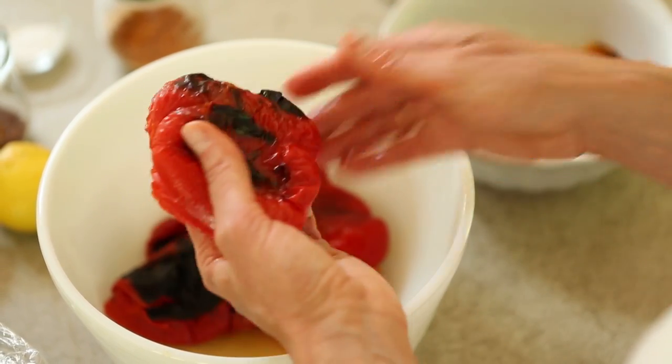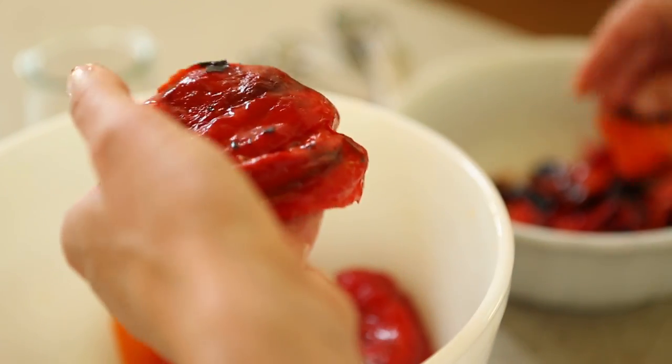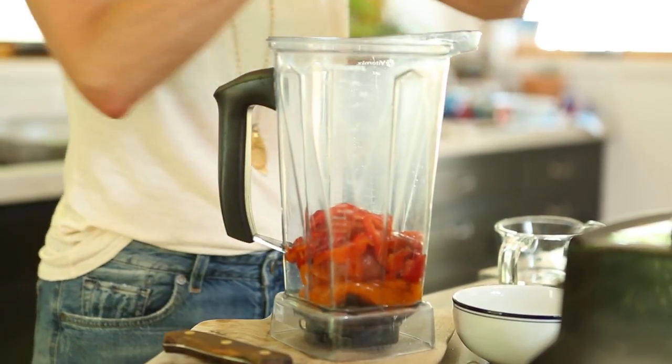These are cool enough to the touch now. They should come off pretty easily, but it's okay if you don't get all of the skins off. Now that our peppers are all peeled, we're ready to put all of the rest of our ingredients into the blender. I'm going to start by throwing our peppers in.